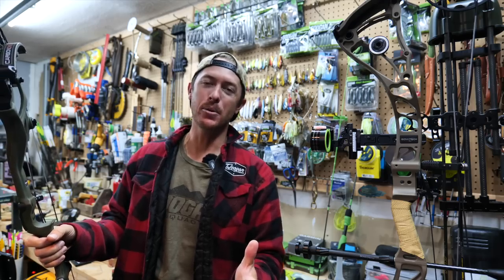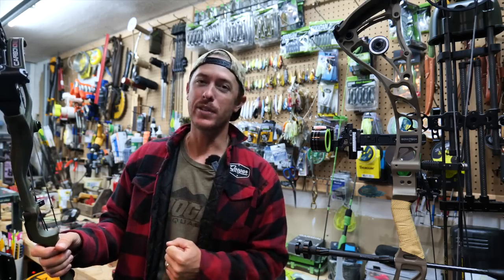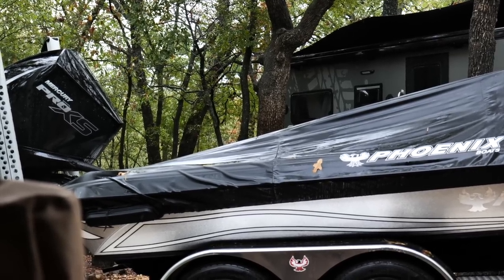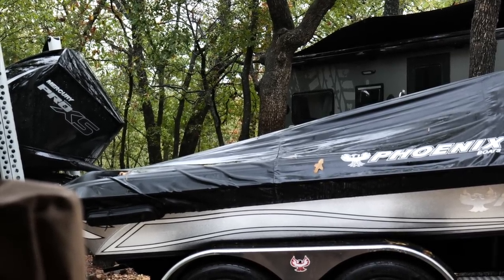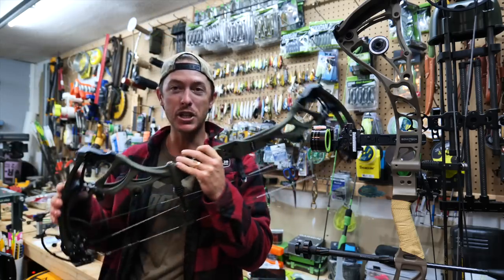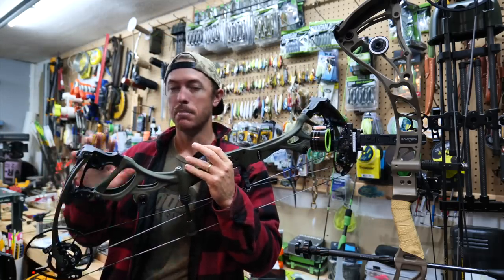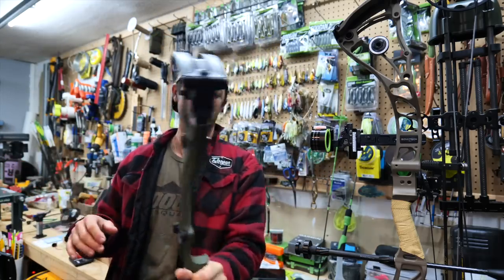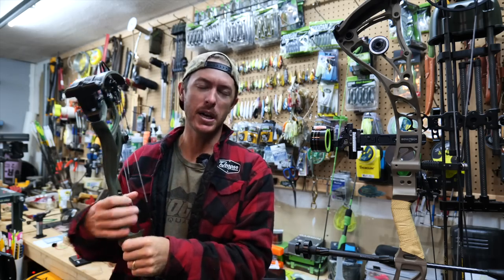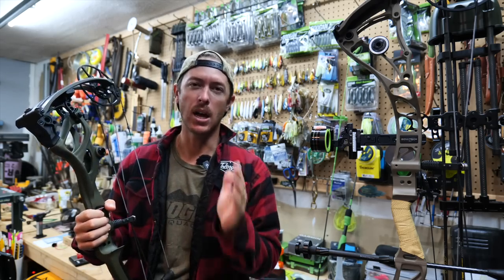Welcome back to the Archery Dangle Cave, everyone. We've got a rainy day here — the perfect day to sit in the Archery Dangle Cave and work on a bow. What we're going to be doing today is taking a bow that's fresh out of the box, bare bow, nothing on it. It feels so good, so light — and just take this thing and turn it into a bow that is hunt ready.